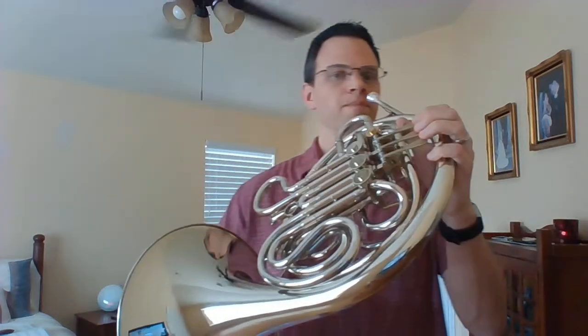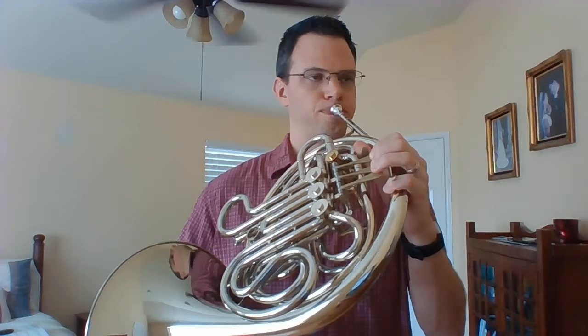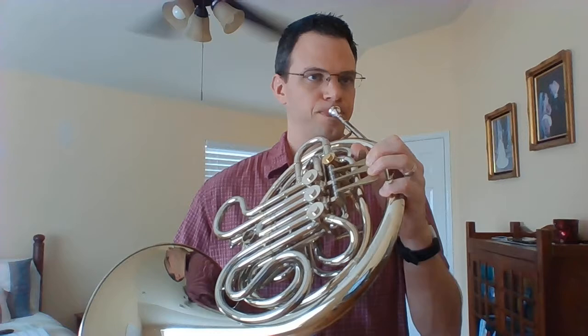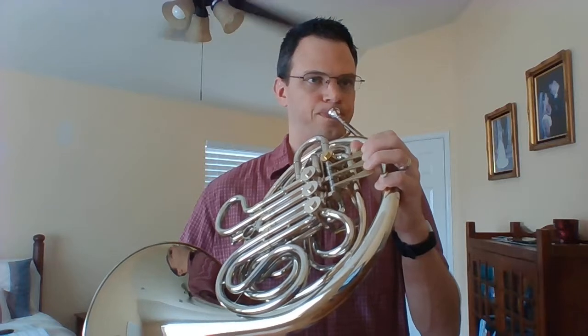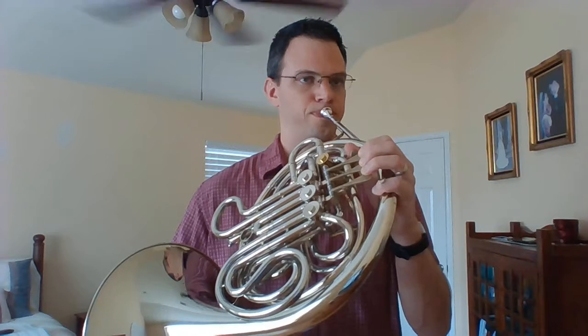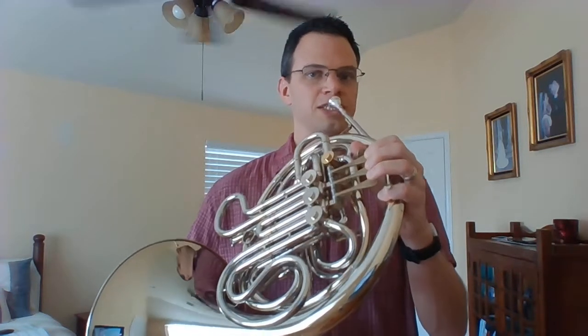Let's play the scale. Ready? One, two, ready. Let's do it again.